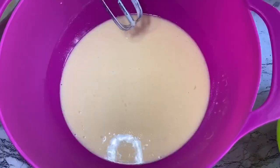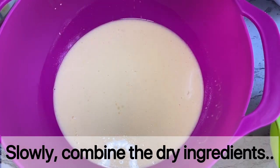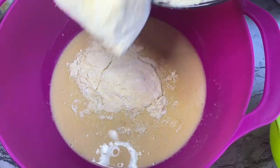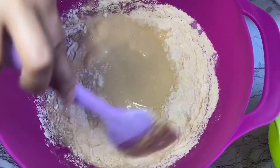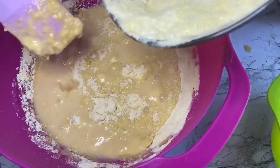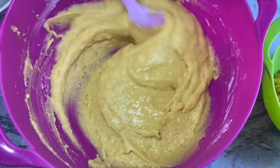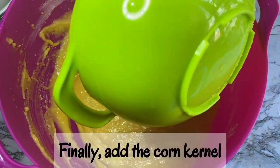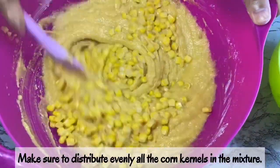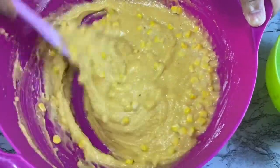Mix and stir lang sya. Then pagkatapos nyan, ihahaluin natin ngayon ang ating dry ingredients — yung kalahati muna para makombine natin ng maayos yung ating dry and liquid ingredients. Kapag okay na yung first half, ihahaluin natin ang buong ingredients. I-fold lang natin ang mixture, i-add natin ang panghuli ang ating corn kernels para mas maglasa itong corn muffin talaga. Pag hinahalo natin, i-fold ang mixture para madistribute evenly yung ating corn kernels.